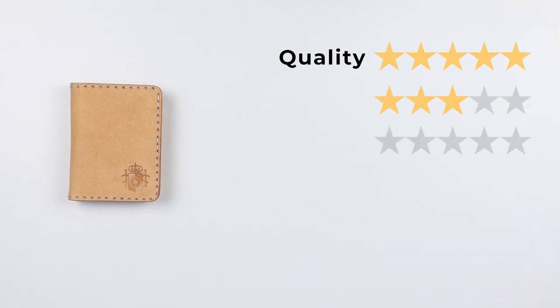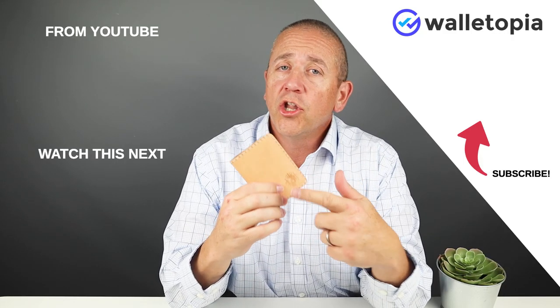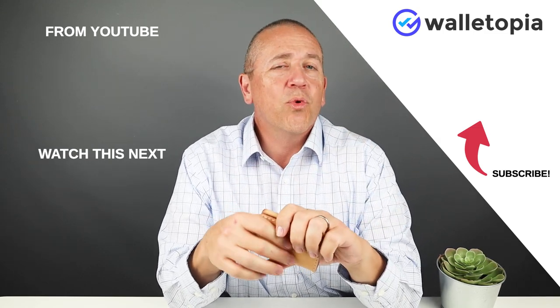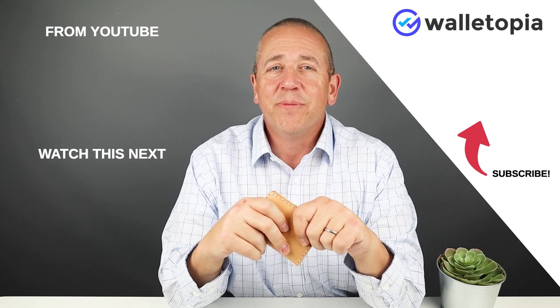Now into the final score: quality of five, price of three, features of three, usability of four, and perception of four — giving us a great score of 40 out of 50. Thanks for joining us. We really like these little known leather makers like Korea Creative — we really like to find those. If you have any out there, send them my way or put them in the comments. We'll see you in the next review. Bye.